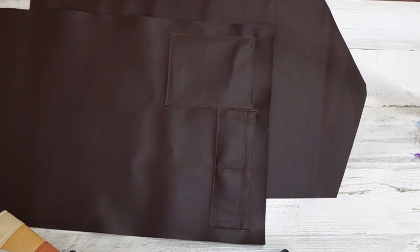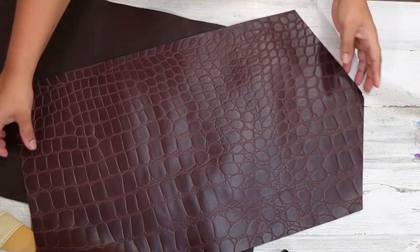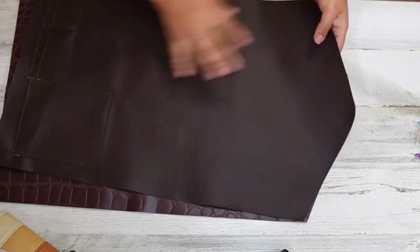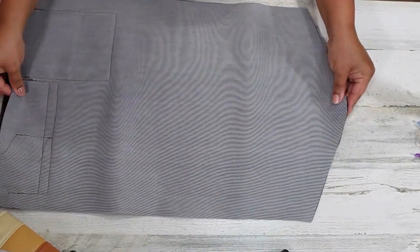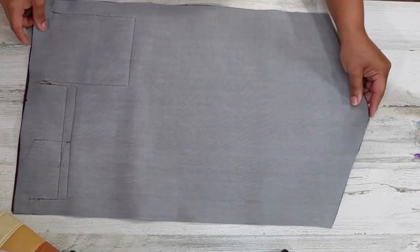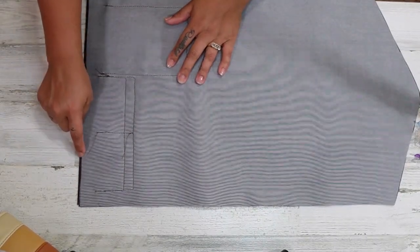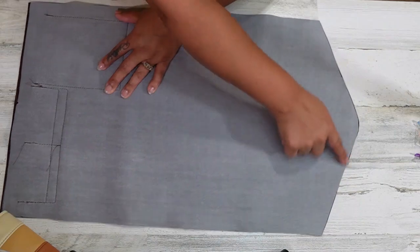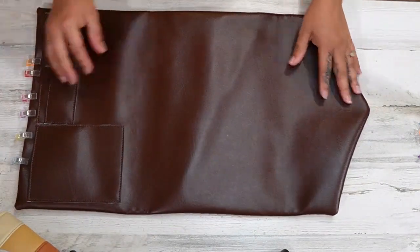At this point you will have an exterior piece and a lining piece cut exactly the same. Now you're going to place the right sides together, pin around it, and sew. I start right here because I'm going to leave about six inches open, then backstitching of course, go all the way around, back up to the top and stop. Once we have that done we're going to turn the bag out, and this is what you're going to have.